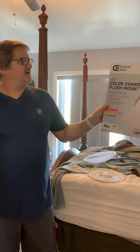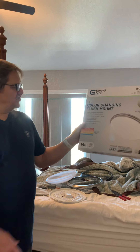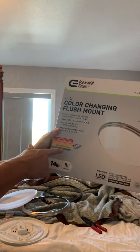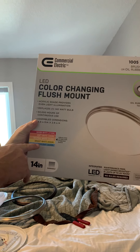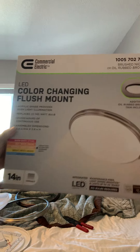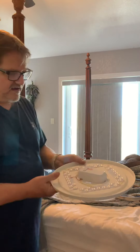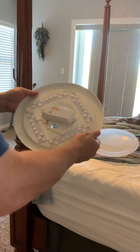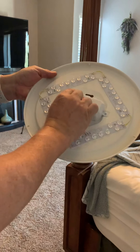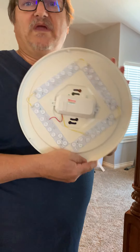We are replacing it with the LED color-changing flush mount light, which gives us several choices of light: warm light, soft white, neutral white, bright white, and daylight. We're going to pick daylight. Inside the light we're going to find a switch — we take off the cover, open it up, and inside we have our choices. We're going to put it down to daylight, and the reason we're choosing daylight is it is the brightest light we can have.